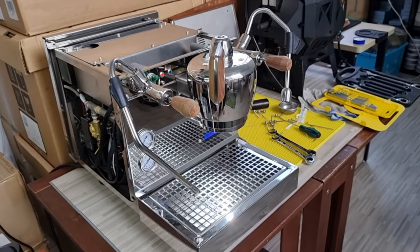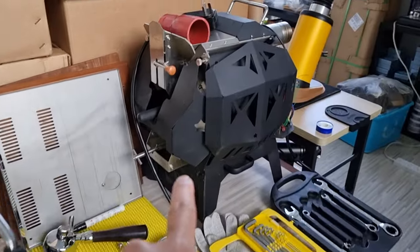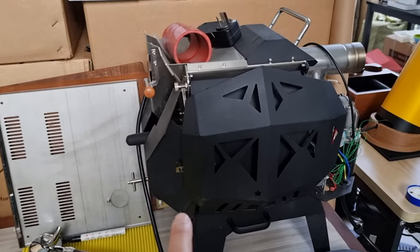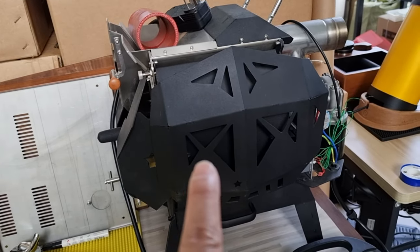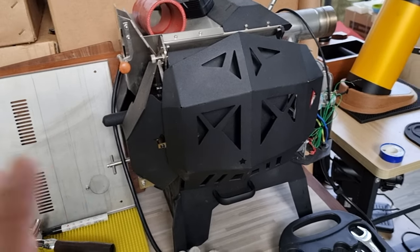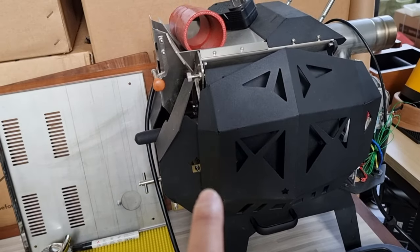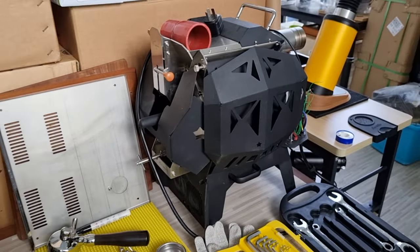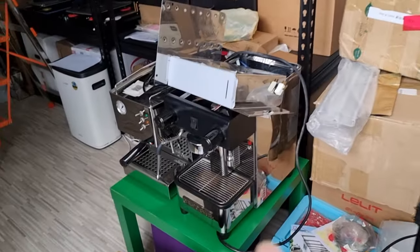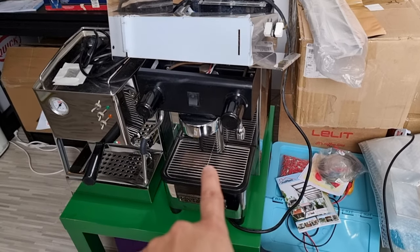Currently I'm at my showroom, workshop, and office. My customer has sent in their M10 roaster for upgrading — it's going to get a brand new motherboard which does away with the touch screen panel, so everything will go through Bluetooth via Artisan. I've also got a Lily Elizabeth machine here that a customer purchased from me.